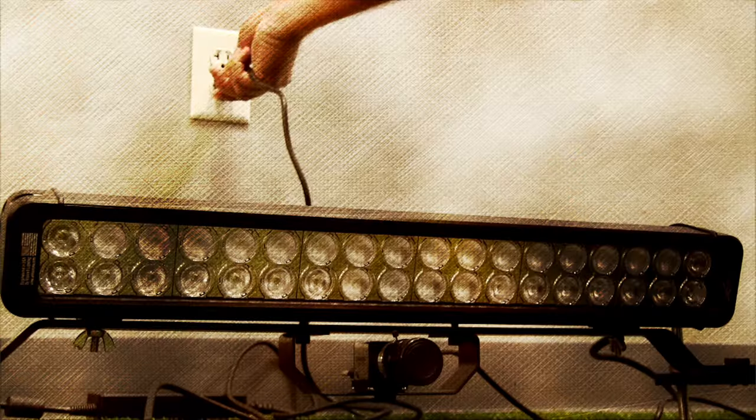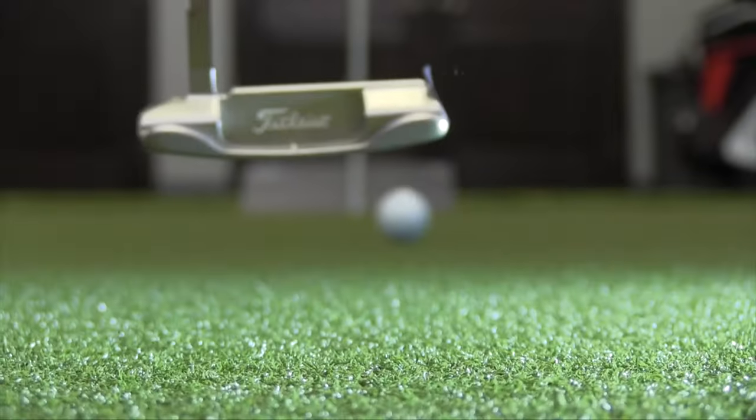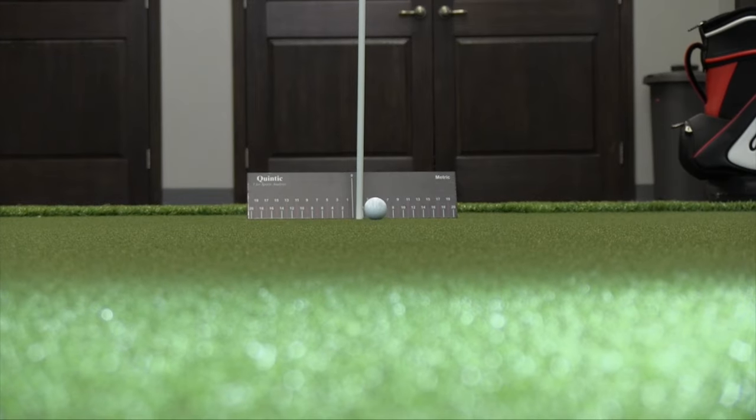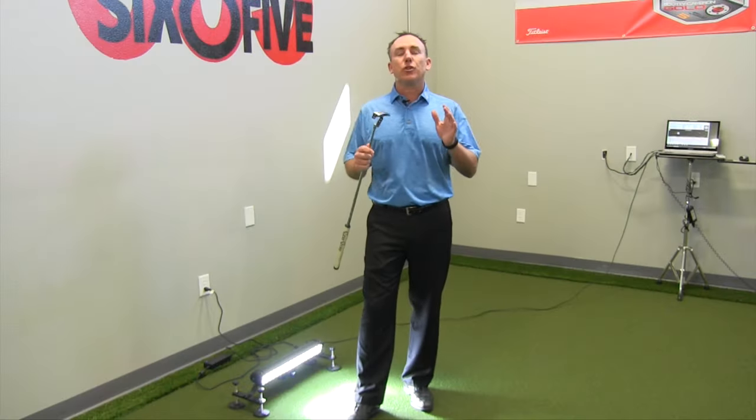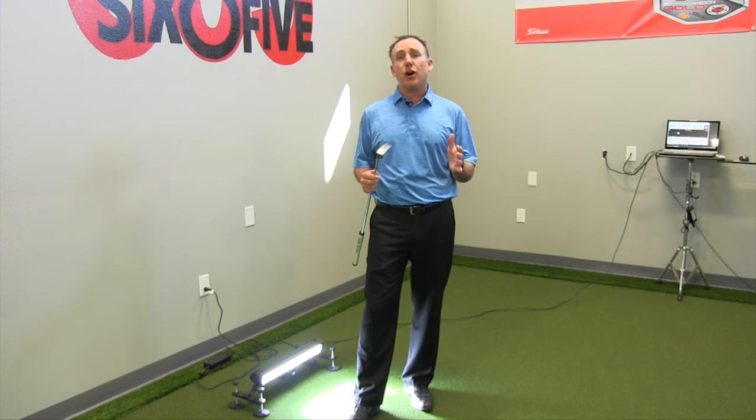PGA Teaching Professional Todd Colt here, and I want to talk to you about my experience with the Quintic Ball Roll System. So like a lot of you, we're always looking for ways to help our students improve and play better golf.